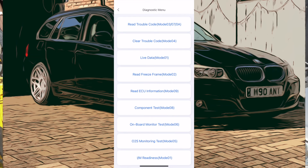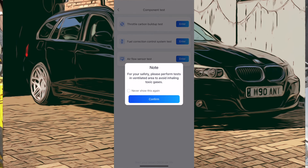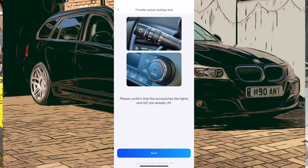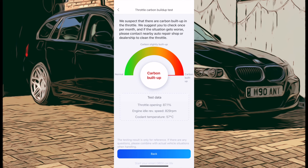Some functions won't allow access — for example, freeze frame mode isn't available because there's no fault with freeze frame data at the minute. Let's look at component testing on the BMW — it's coming up with a throttle carbon build-up test, but this is a diesel car so it doesn't really have a throttle that builds up carbon like a petrol car. I'll run the test anyway because it's interesting — it does have swirl flaps, but not a butterfly-controlled step motor. It shows you need some basic knowledge of the car's mechanics; otherwise you could be thrown off by some of the answers it gives you.